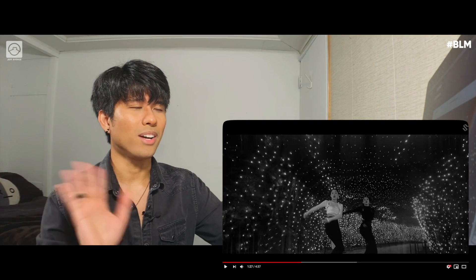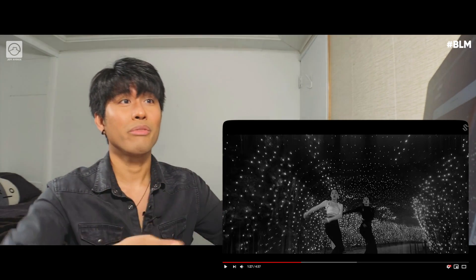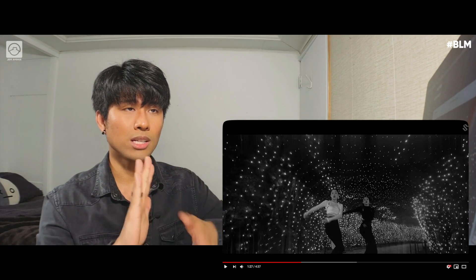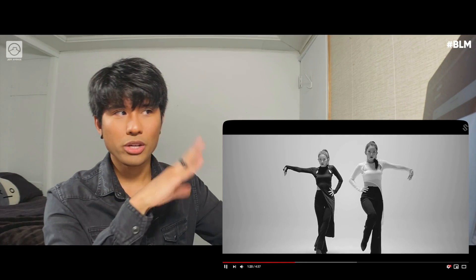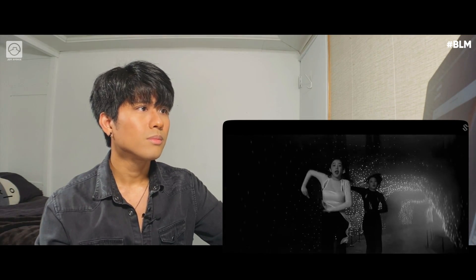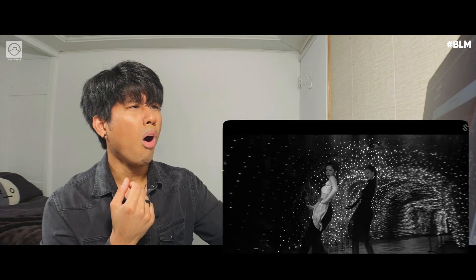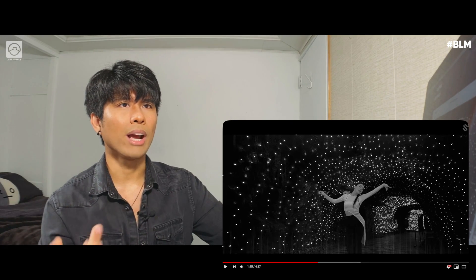Beautiful. There's a million variations that they're doing with this tutting thing — tutting and voguing. I feel like it's a mix of both. There's a lot of variation in there with dynamics and levels — they're going fast as well as slow, mixing a lot of that. See, they're also including their foot like that — coordination. Interesting. Nice.